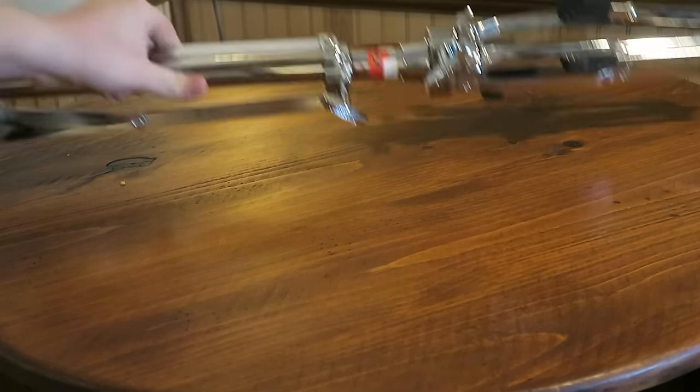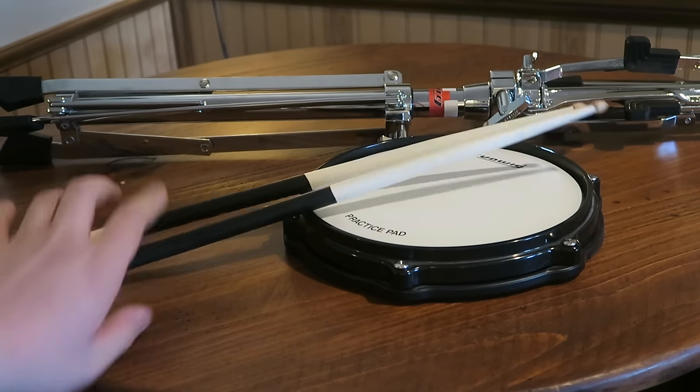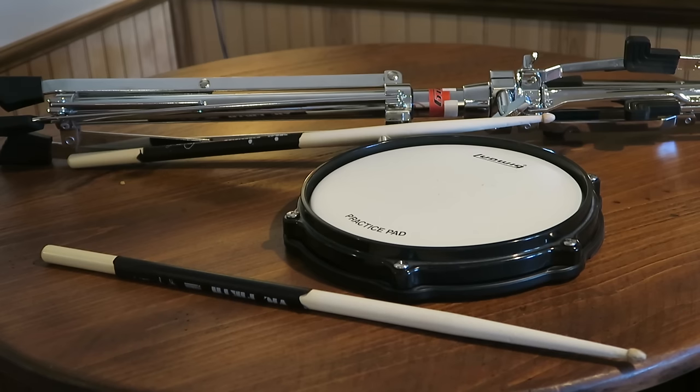The next thing you guys are going to want to look into is a practice pad. Not only is a practice pad good for practicing, but it also helps you learn technique with the sticks and it's quieter. So let's say you're in a college dorm — you can just have a practice pad rather than a giant set around, and you'll still get the same enjoyment of doing patterns and stuff. It's pretty good and it's cheap.